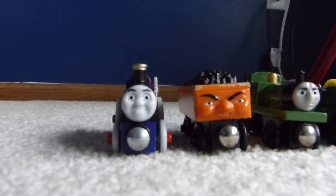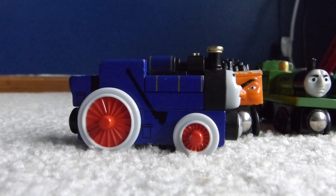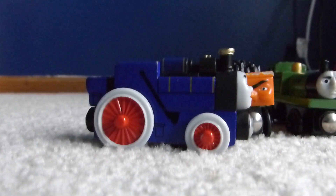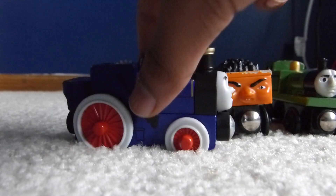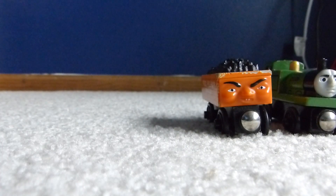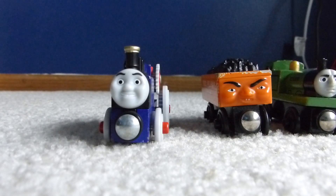Let's start with Fergus over here. If you couldn't tell, this is the Mattel Fergus, not the Learning Curve Fergus. I'm not sure if it was Mattel or Learning Curve who released the Fergus and the Power Cars 3-Pack — I'm pretty sure it might have been Mattel. The way you can tell it's Mattel is on the wheels it says 2012 Mattel, Gullane and Thomas Limited or something like that. That's how you can tell it's a Mattel model.